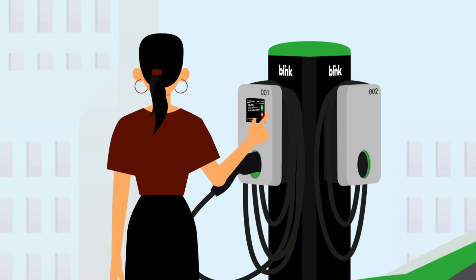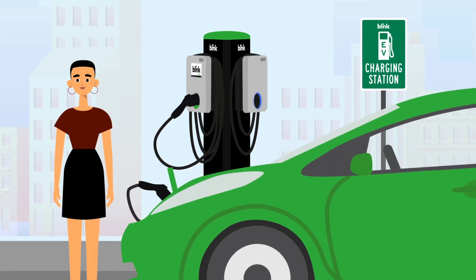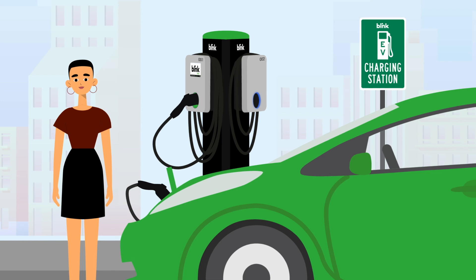Once the screen activates, press charge, or the charge will also start automatically after 20 seconds. The charging port indicator light on your charger will flash blue, indicating the charge has started.